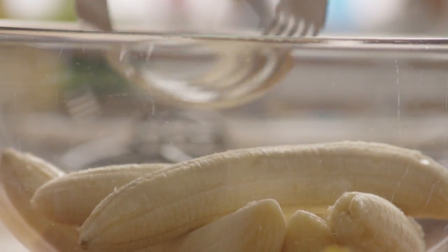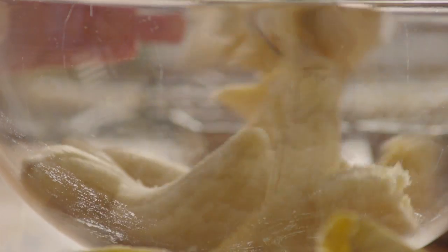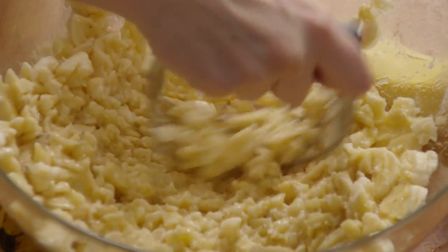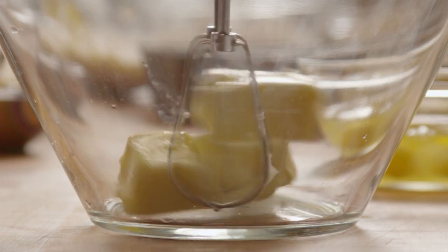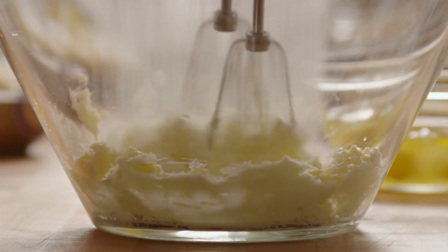Now, mash six very ripe bananas and set them aside. In another large bowl, cream together three-quarters of a cup of softened butter with three cups of white sugar.